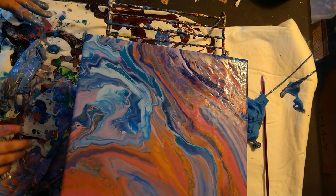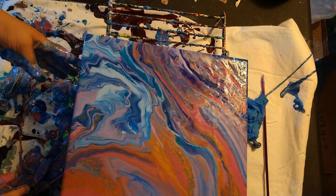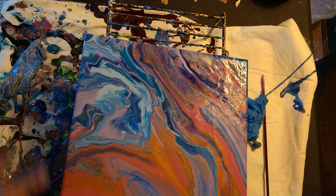Definitely better than the last time. I like how it came out finally. Yeah, it definitely looks better. I was trying more for an actual pop.